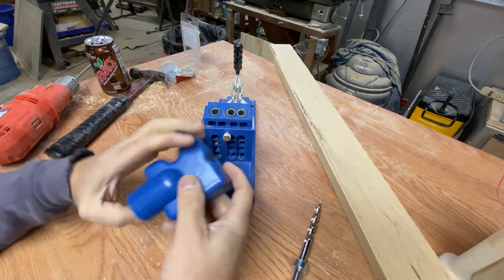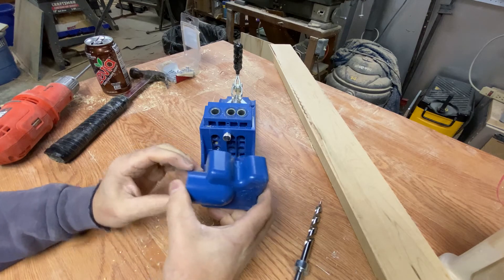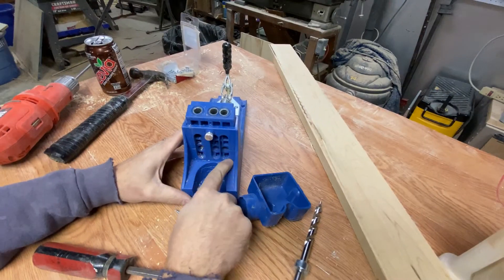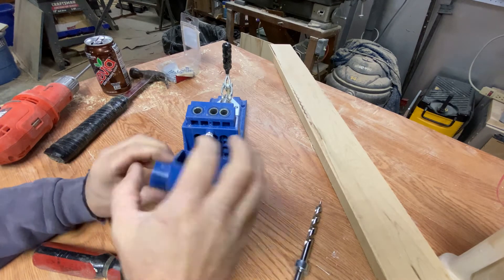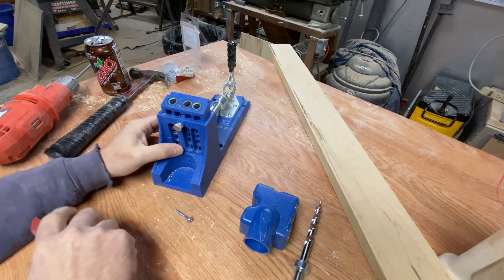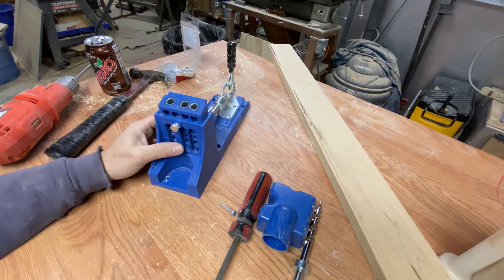There are a couple of other attachments with this particular one. This is a vacuum attachment that goes on here like so and locks in. You can hook a vacuum up to this, and while you're drilling, most of the sawdust and debris is going to come out of here, and the vacuum will suck that away. I don't really use this too much because I'm moving this around a lot depending on what I'm doing, so it's not really that necessary.